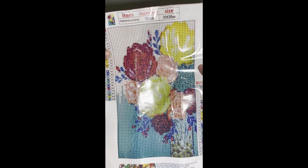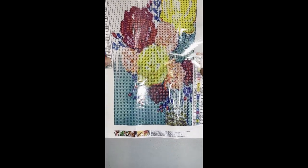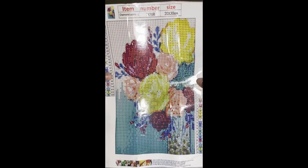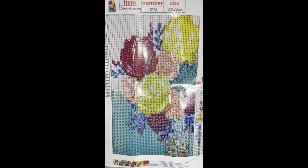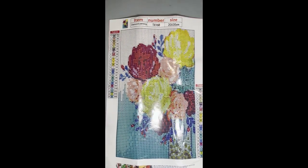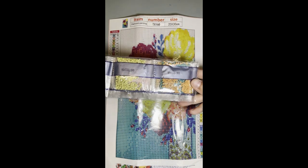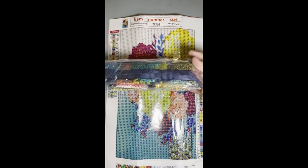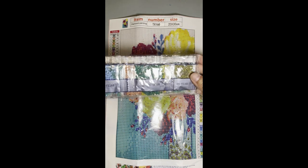The next one is a 20 by 30 of these beautiful vibrant flowers. It has 24 colors. Here are the drills, and this one cost two dollars and 69 cents.